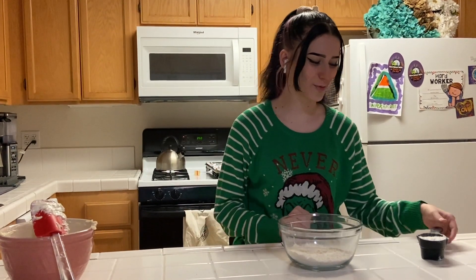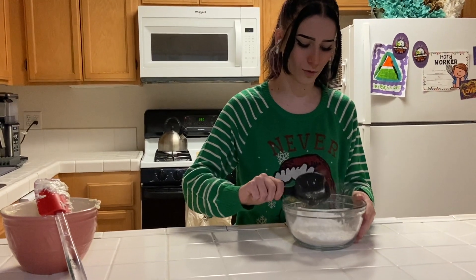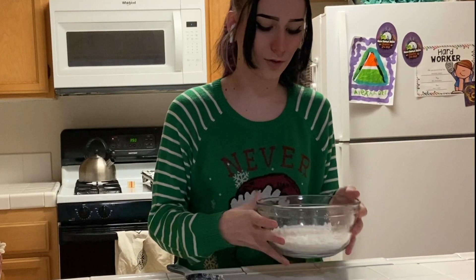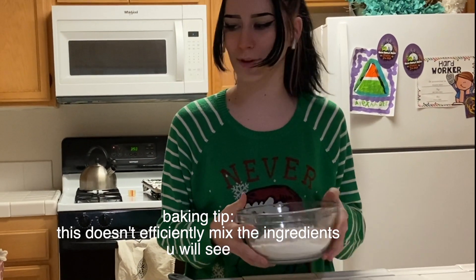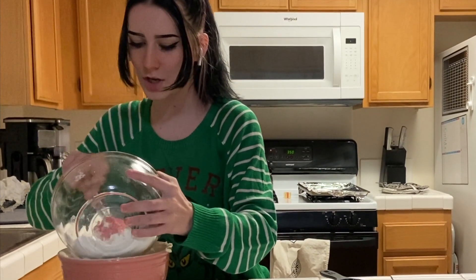Now we've got that out of the way, I'm going to mix my cornstarch into my flour — just a little. And now that that's all mixed together, we're going to add it back into this bowl over here and mix it together, and that will be our dough.